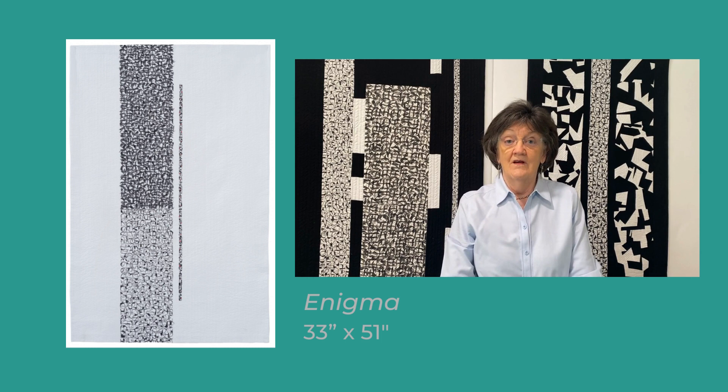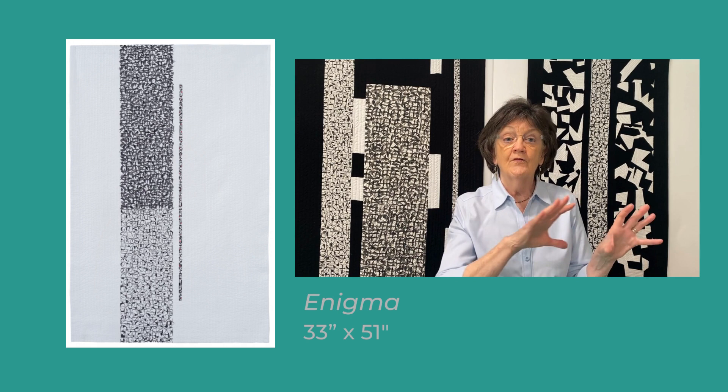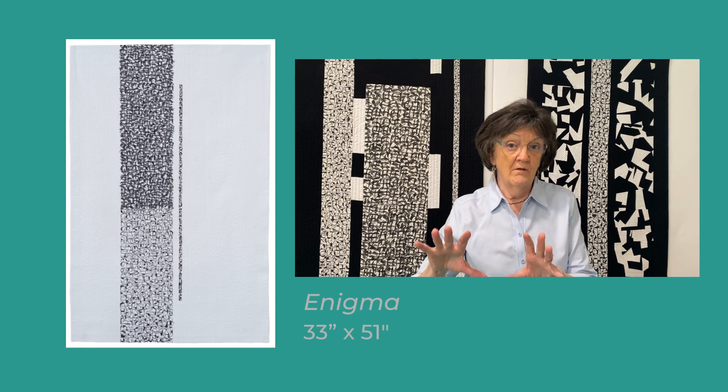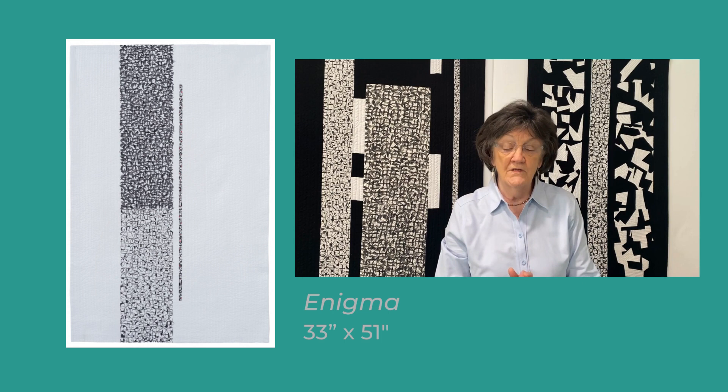I brush the letters of words onto whole cloth, first writing the words horizontally without any regard to spacing. I then turn the work, write the phrases again vertically over the previously written words, never regarding spaces, always stacked on top of each other.